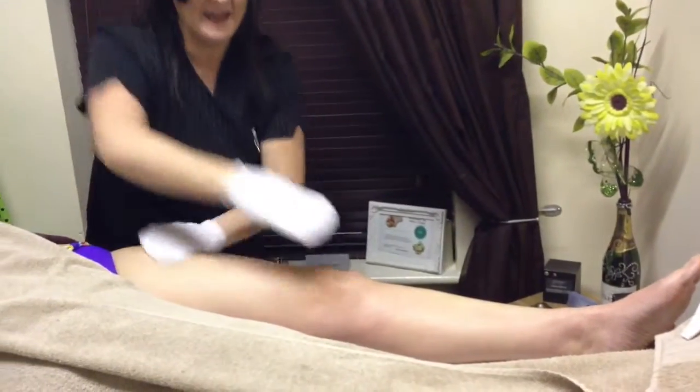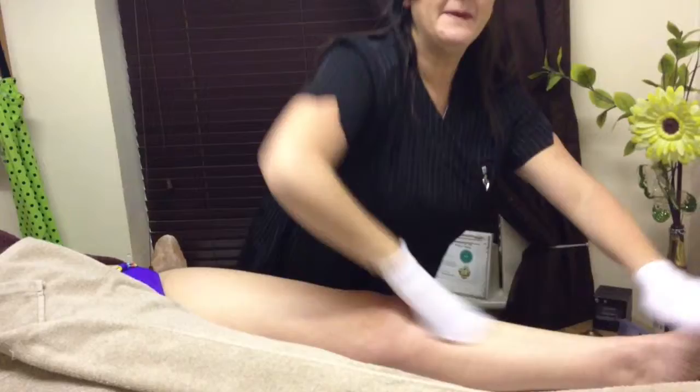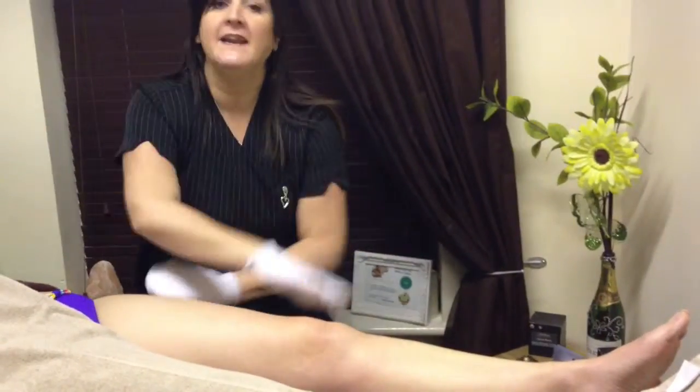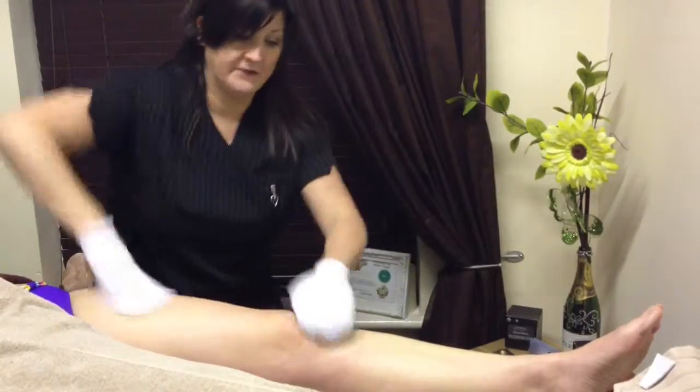This is just going to help stimulate the dead skin cell removal, it's going to stimulate the blood supply, it's going to help with detoxification, with stimulating the lymphatic system, and it's preparing for any body treatment that you'll be performing after your massage mitt exfoliation.